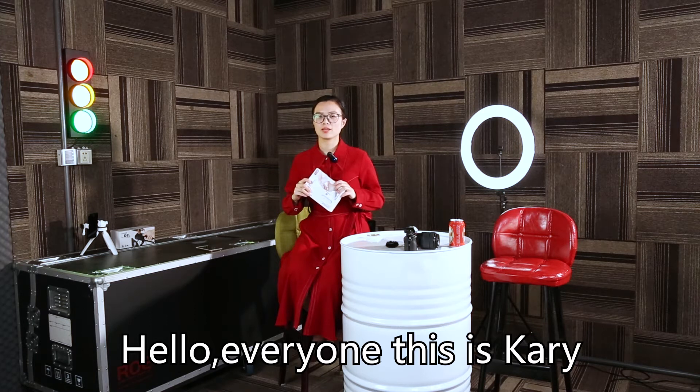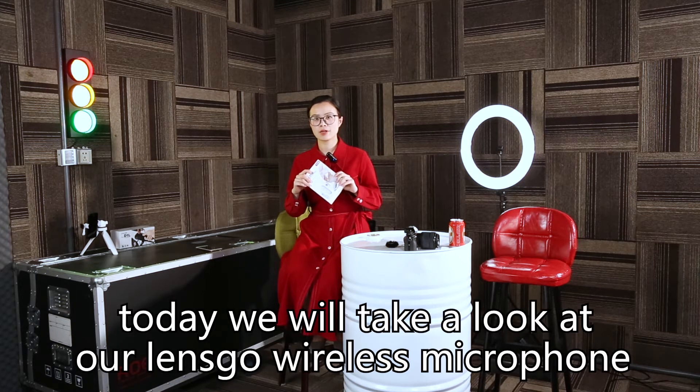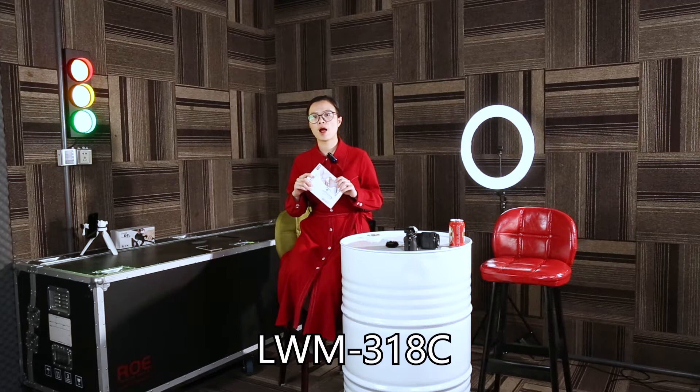Hello everyone, this is Carrie. Today we will take a look at our Lensco wireless microphone 318C.